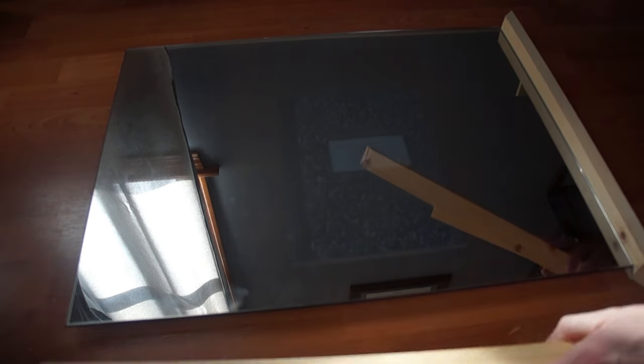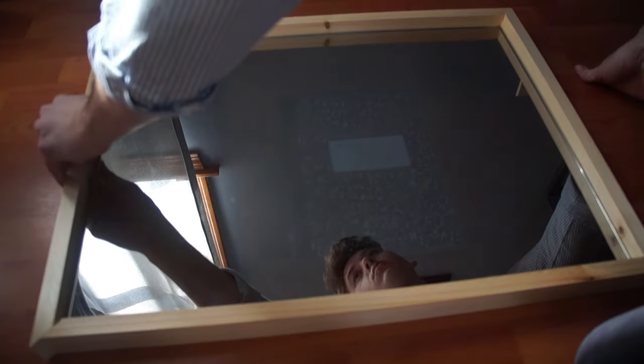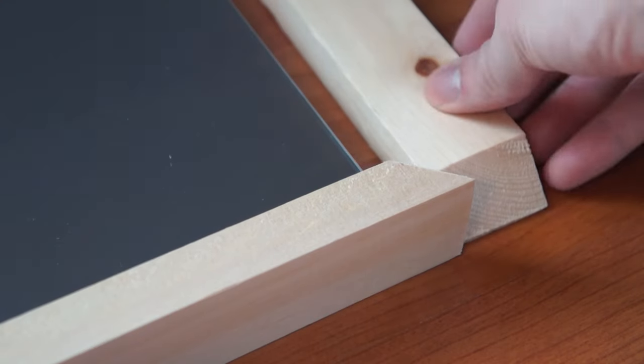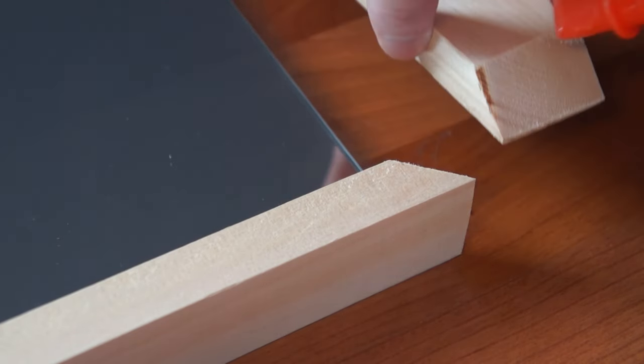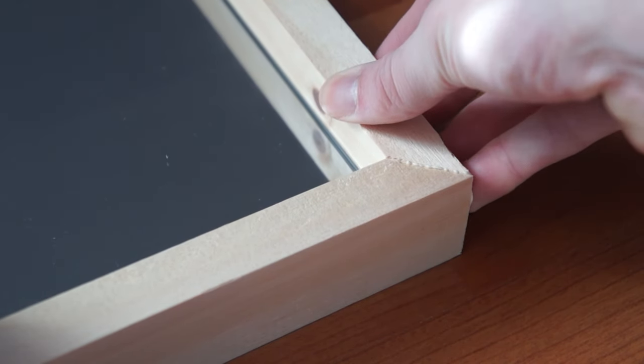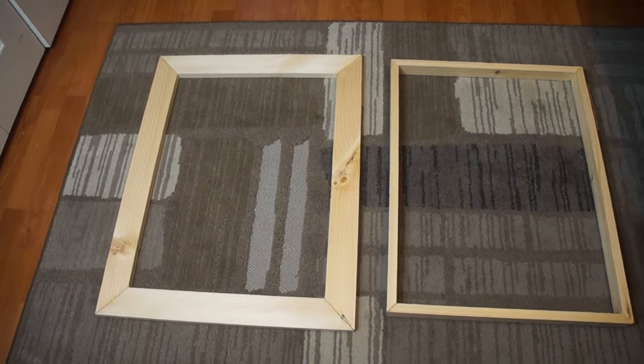Next I made an inside frame to hold the mirror in place on top of the front frame. Again I added some glue and nails to this as well. Here are the frames.